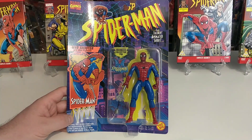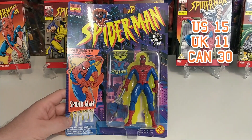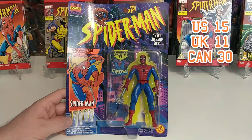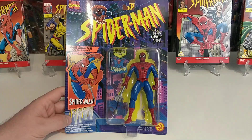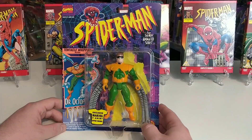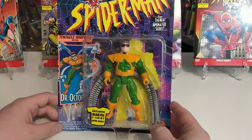Loose he comes in at $15 US, £11 UK, or $30 in Canada — so there are your average price ranges for this figure. Next up we have got Dr. Octopus, absolutely awesome.